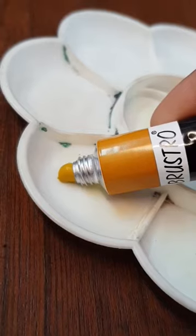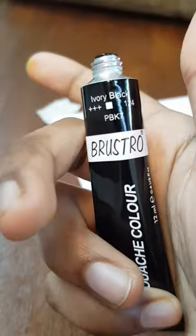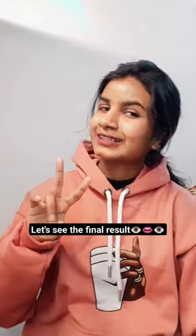Let's then make a drawing using them. Let's see the final result.